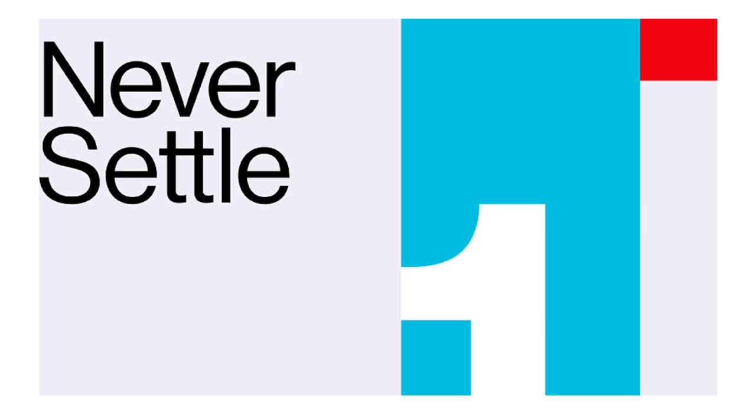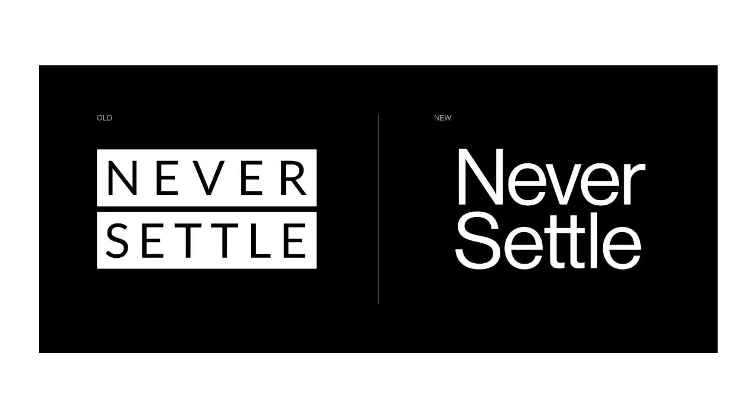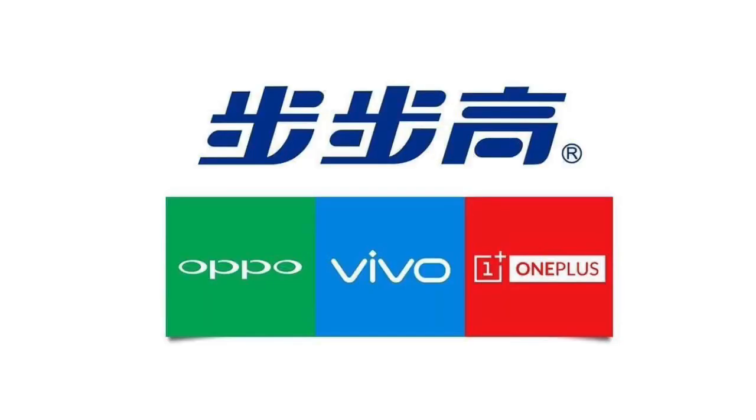In 2013, what brand is OnePlus? From 2013 to 2020, it's a very successful history of OnePlus — a very successful model. Oppo, Vivo, and other companies — BBQ Electronics is a very successful parent brand of OnePlus.